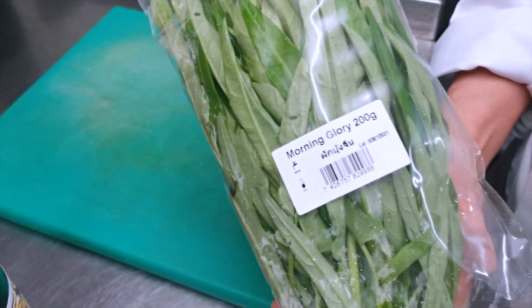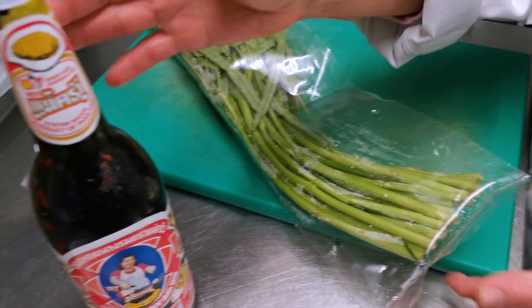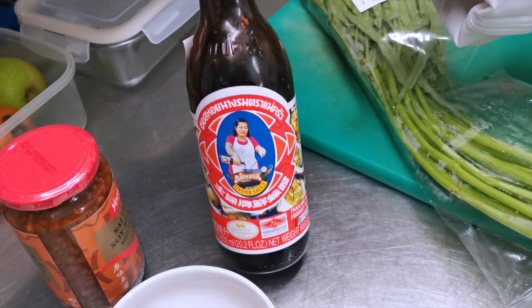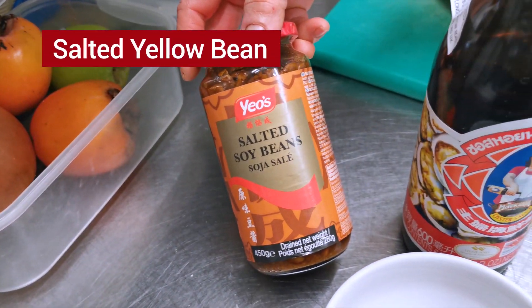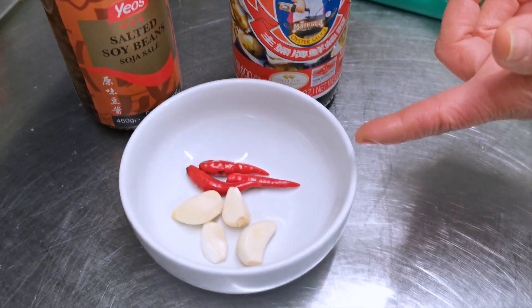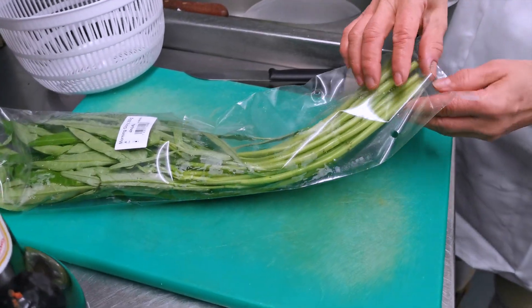The ingredients: morning glory — one bunch for one portion. Oyster sauce, yellow beans, four cloves of garlic, and a few pieces of chili. We're going to cut and wash it first.